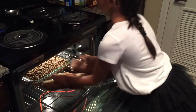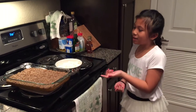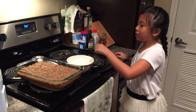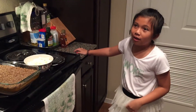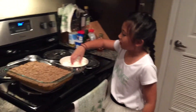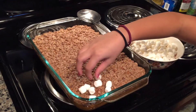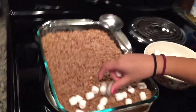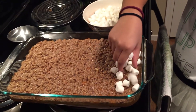Make sure it's on the center rack. It's been baking for 20 minutes, so now we're going to evenly put the marshmallows on top and then put it back in the oven for around 10 to 15 minutes. I love marshmallows, by the way.